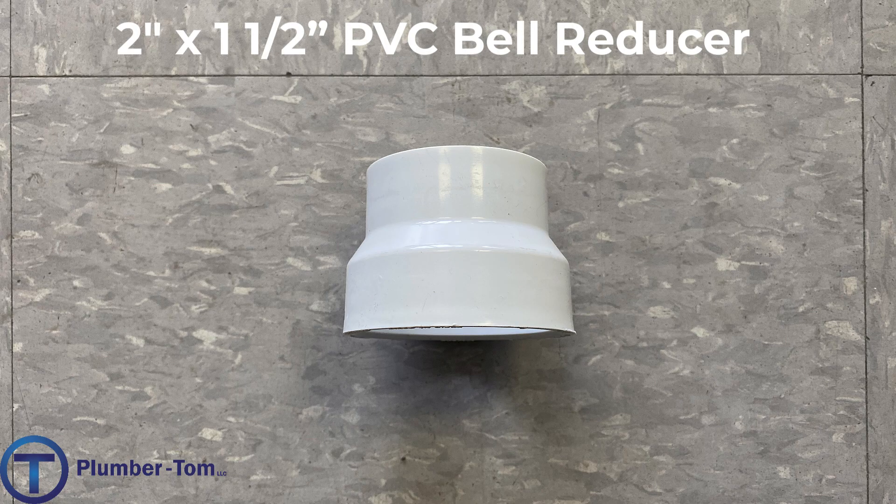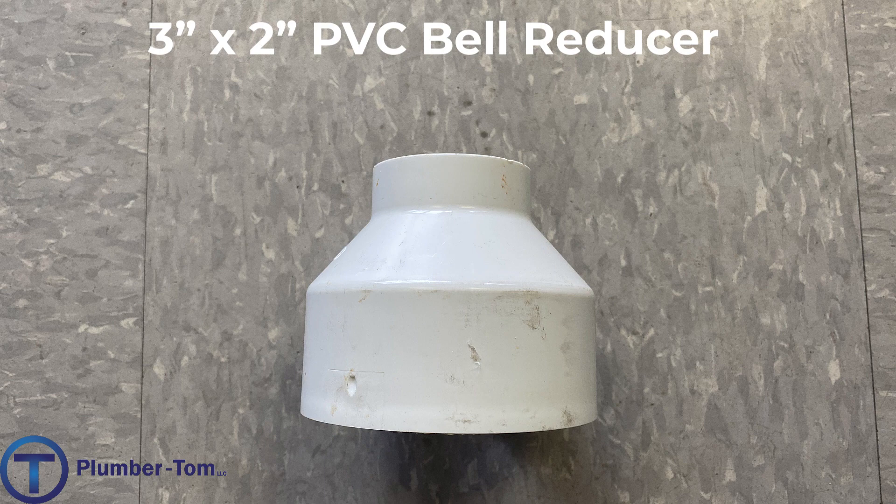Next we have reducer couplings. These are fittings that connect pipes together end to end but reduce the size of the pipe. For example, we have a two-by-one-and-a-half-inch bell reducer; the bottom one is a three-by-two bell reducer. These are bell reducers, but they are also a coupling that connects two ends together. A bell reducer fastens to the pipe on the outside of the pipe on both ends of the fitting.